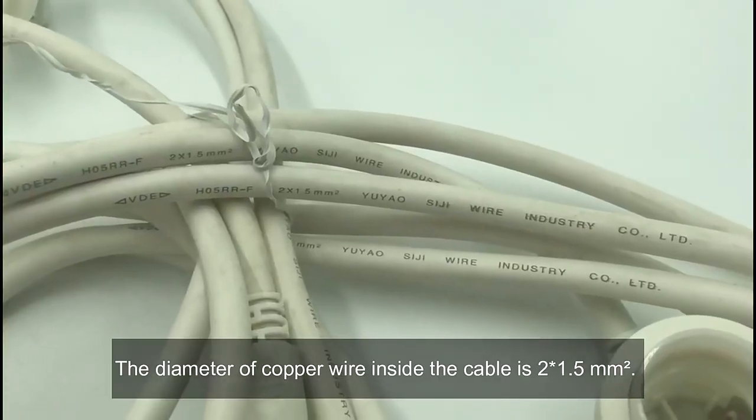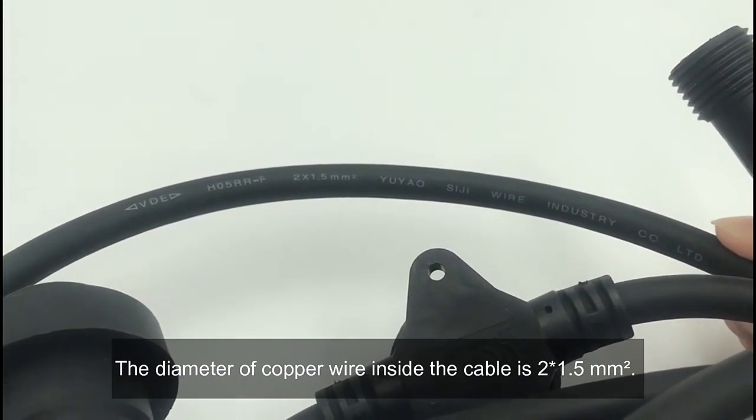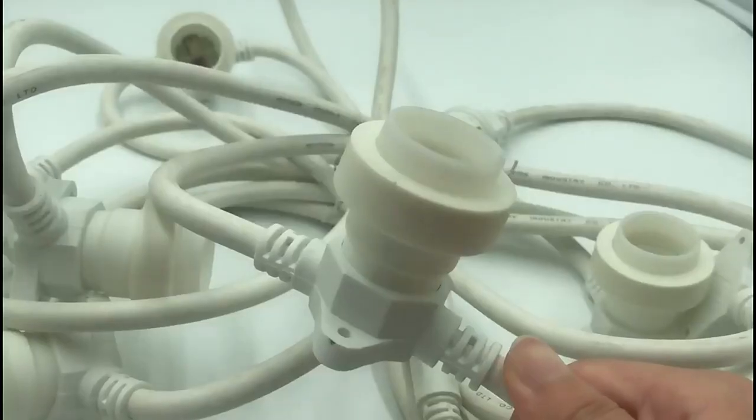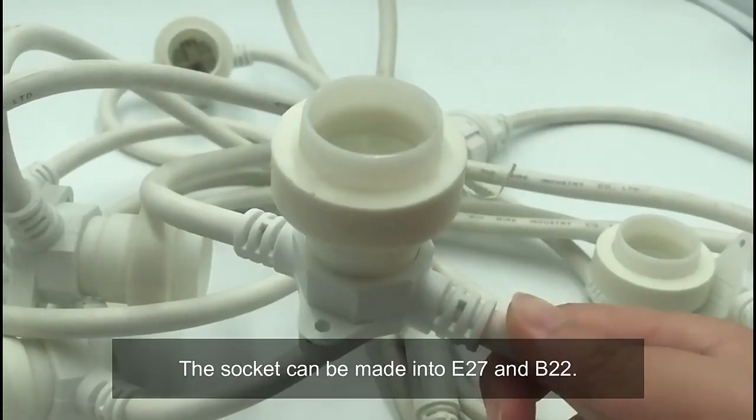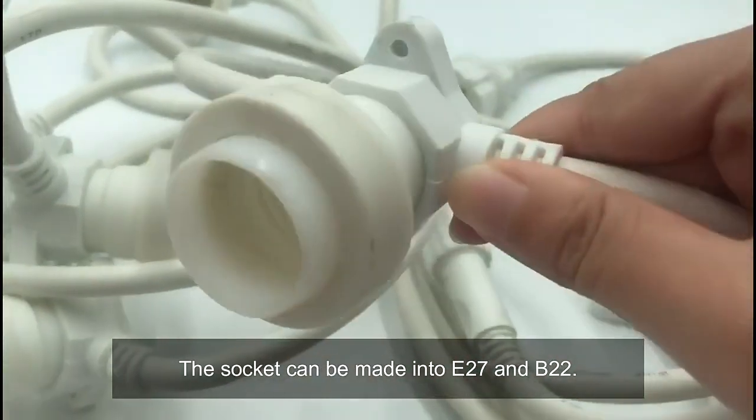The diameter of the copper wire inside the cable is 2 x 1.5 square millimeters. The socket can be made in E27 and E22.